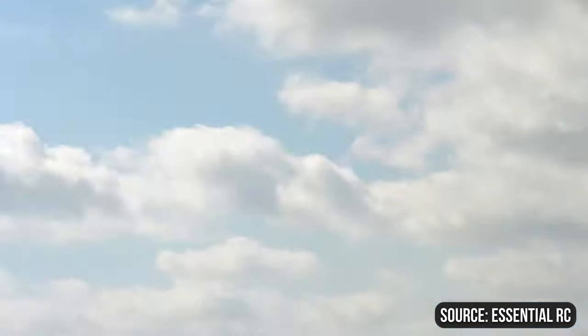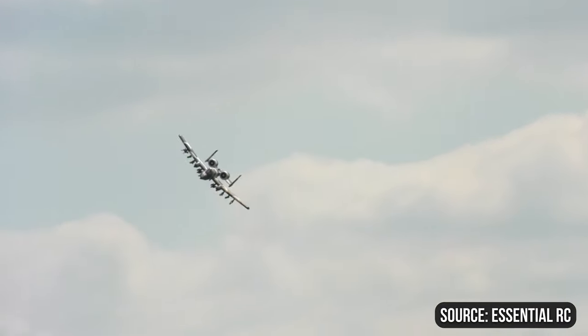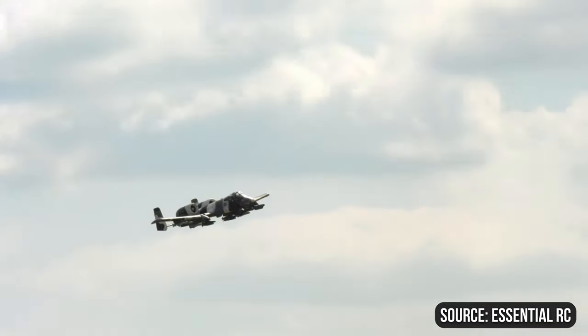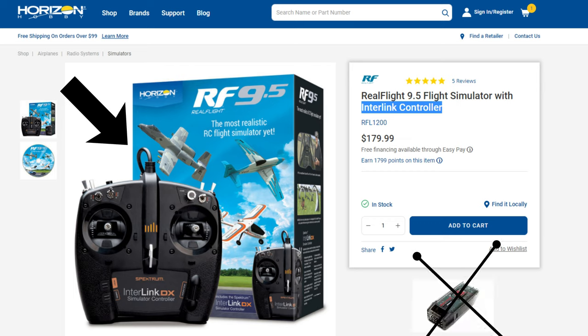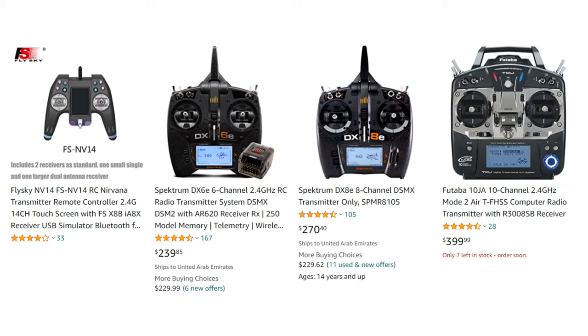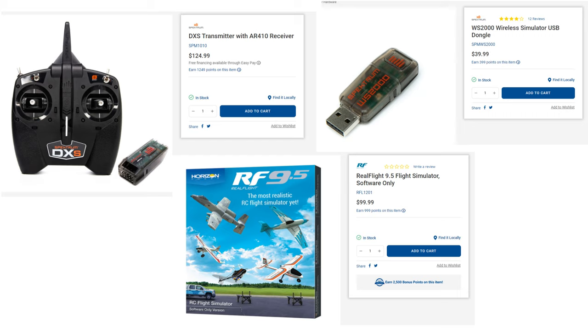For the next type of purchase — which I don't recommend for people who plan to practice in the simulator and then fly real life planes — this is where you get the software and the controller together, except the controller only has a wire which you connect to your PC, and there is no receiver. So you cannot use this controller to fly real life planes as it only works for PC. If you're going to buy a plane in the future, you'll have to buy a separate transmitter and receiver, which is pretty expensive, even though some planes come with transmitters and receivers.